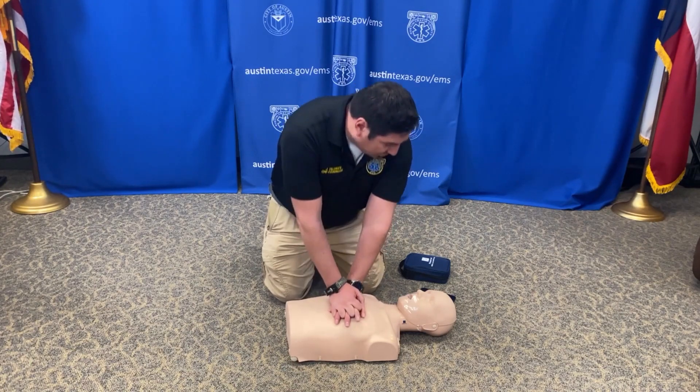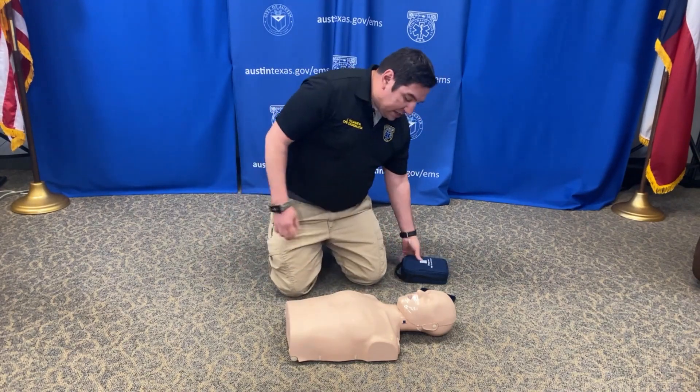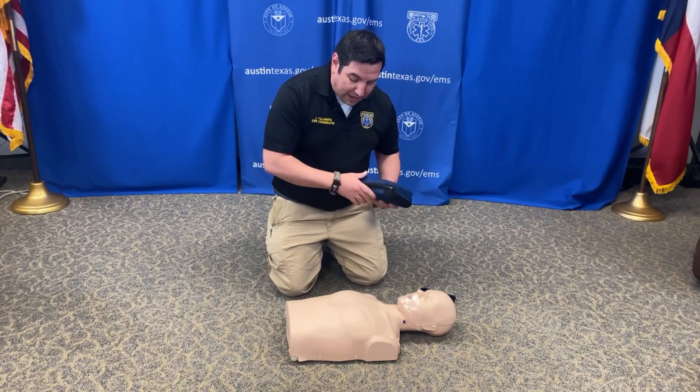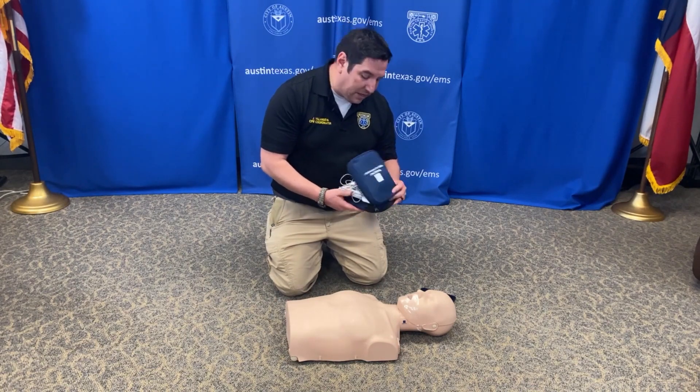And maybe at some point your dispatcher will tell you — if you are alone — to go ahead and stop compressions and apply the AED. So we're going to stop. But if there were more people here, I could continue to do compressions and somebody else can apply the AED on our patient.